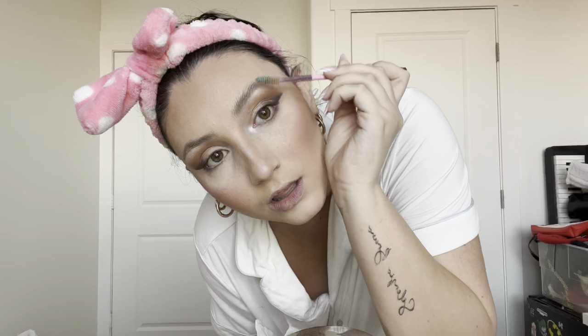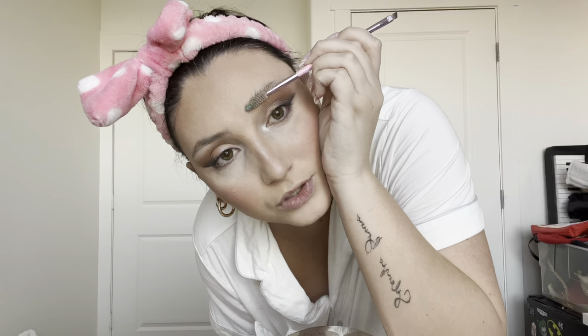I use a spoolie with men's hair gel — I know that sounds weird, but this is how you get the soap brow look. I don't use soap; I find men's hair gel works better. You just get a tiny, tiny bit on your spoolie and brush your hairs upward. I like more straight up in the middle and then more sideways toward the ends. Then we're going to fill them in.